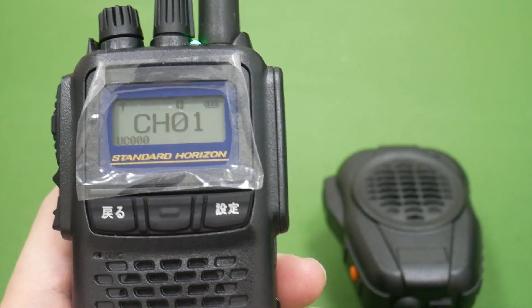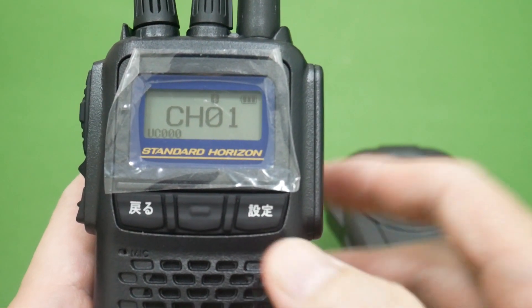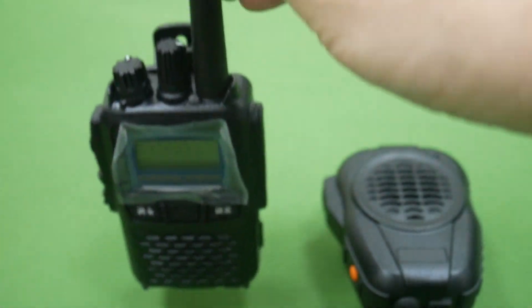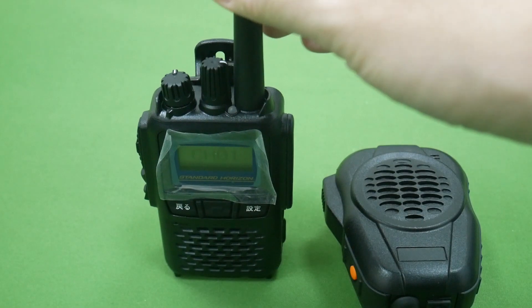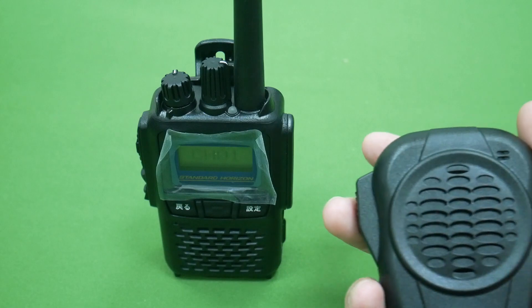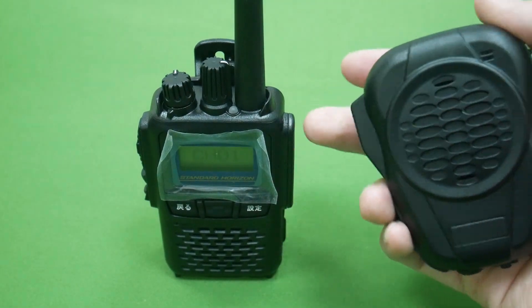Hello everyone. Today I want to test the standard Horizon SR720 with our BTH 600. After we paired with the radio, I press the PTT.